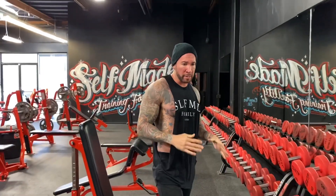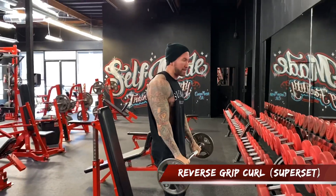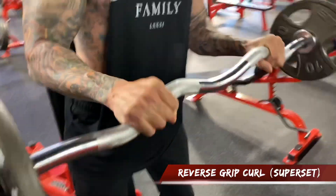We're going to superset it now with the reverse grip. Hop slowly, lift your surgeon down and then bend forward. You get more of the forearm and the brachialis in there as well.